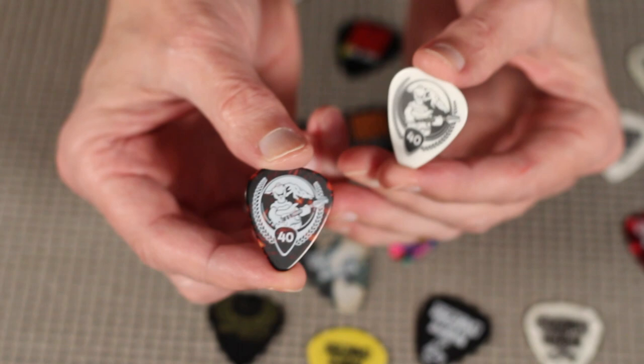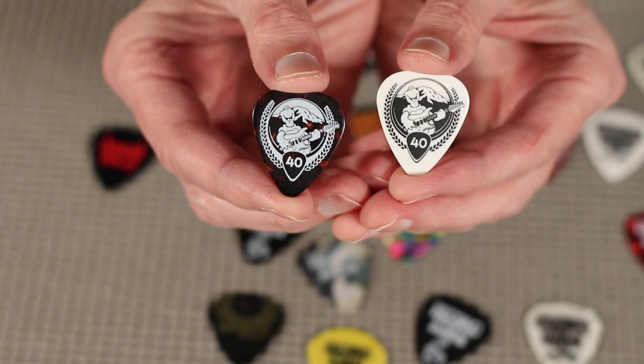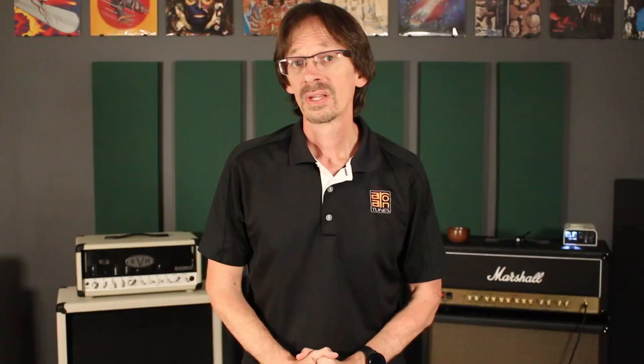A perfect example of that is these two picks done for Warmoth Guitar Products' 40th Anniversary. One is on a dark pick, one is on a light pick. If you look closely, you can see that the design — though it looks the same at first glance — is completely redesigned so that the light areas of the design stay light and the dark areas stay dark.